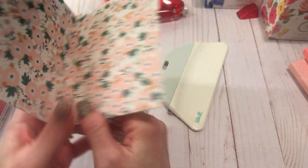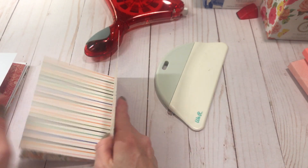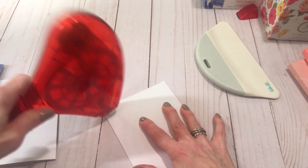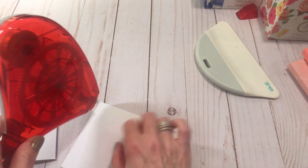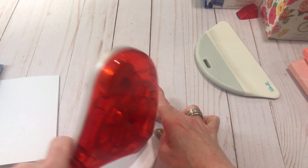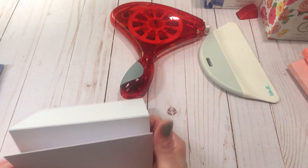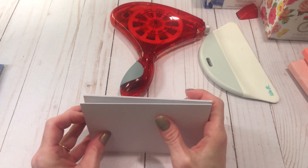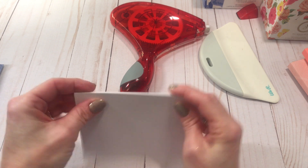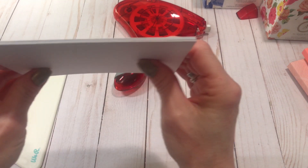Smooth it down. So now we have the first two pages. Take the next page, do the tape runner, and we're going to do the same thing. Make sure they line up, crease them, and you can see it's looking good.